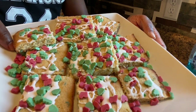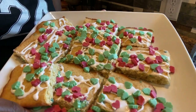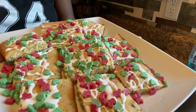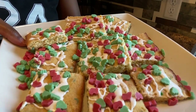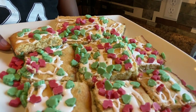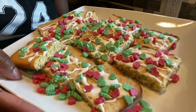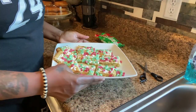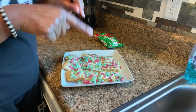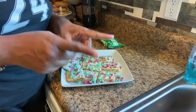There you have it — Christmas sugar cookie bars! If you want something festive to make for the holidays, with the economy being tough and not wanting to spend a lot on catering or fancy cakes, this is really quick, simple, and easy. Take it to your family, friends, your child's school, or put it in a gift basket. I love you guys! If you haven't subscribed yet, please do — I upload every Sunday. Drop any video ideas in the comments, and I'll see you in the next video. Peace!